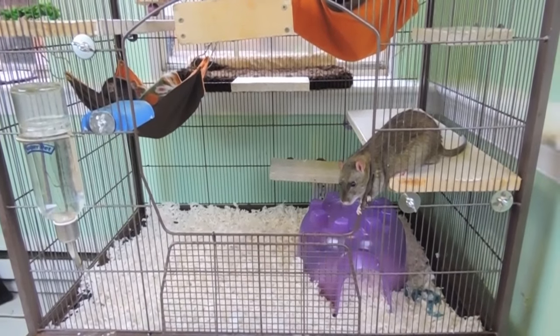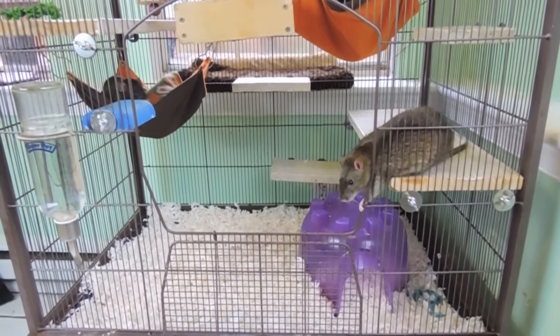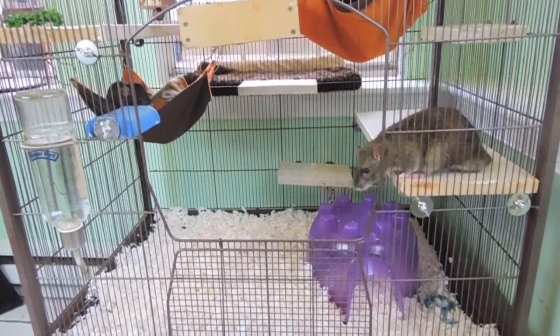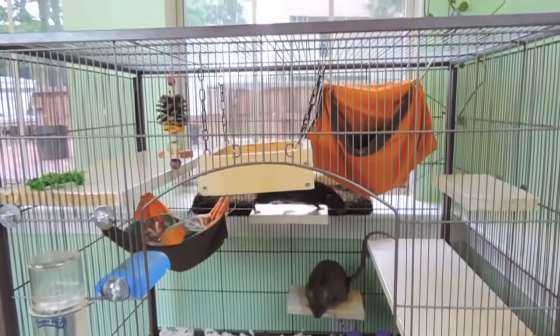Hey everybody, so today's video is going to be a review on the Prevue Hendrix Earth Tone Dusted Rose Rat and Chinchilla Cage. It retails for around $120 US dollars and this is what it looks like.